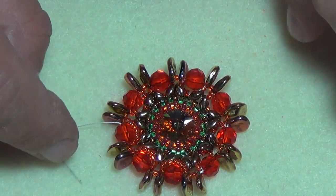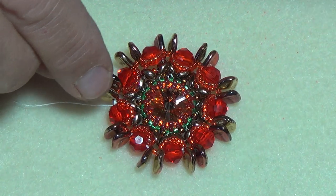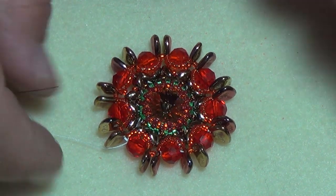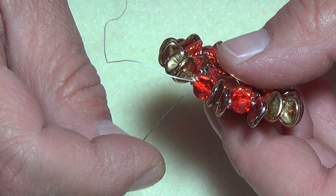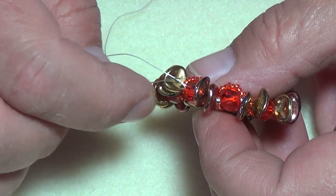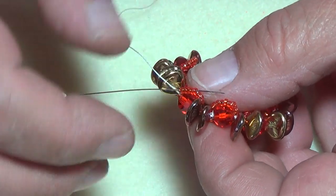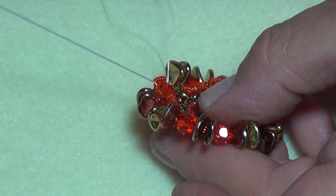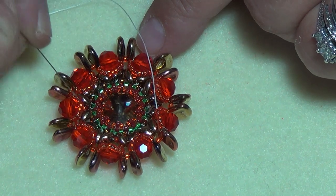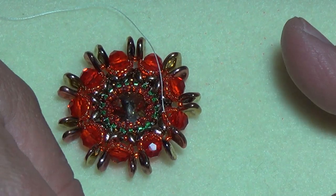I've completed putting all my nine 50° beads on each one of my six-millimeter round beads. Now I'm exiting out of the six-millimeter where I finished off, and I'm going to drop down and go through the first five beads in the group of nine I put on — one, two, three, four, five — so going into the fifth bead, with my thread facing this way. Be very careful not to twist this around. Now I'll work with my red 50° beads.